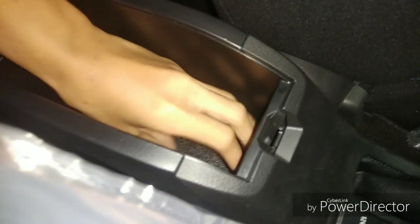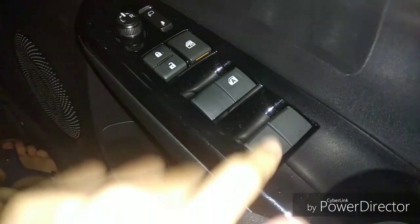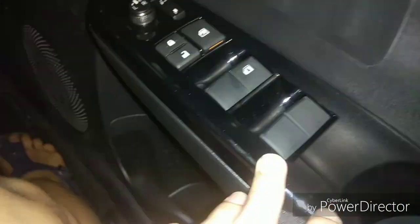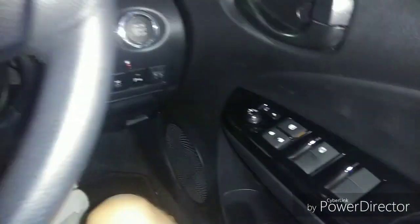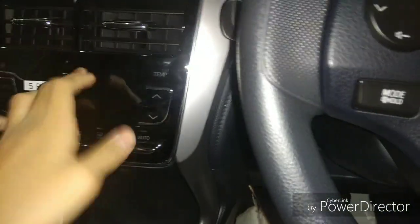The center armrest is quite narrow but it's okay, and the seat is manual adjustment. You also get auto-folding side mirrors and central locking. All windows are powered, but only the driver's side gets the auto up and down function.